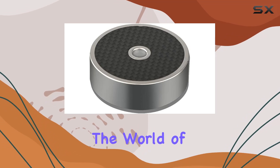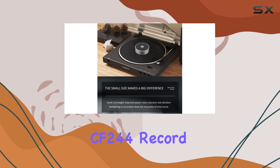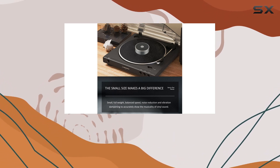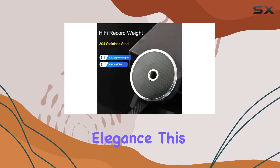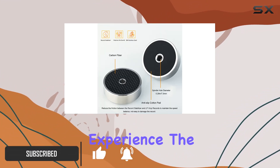Today, we're diving into the world of turntable accessories, and specifically, the Tenly Sound CF244 Record Weight Stabilizer. Crafted with precision and elegance, this stainless steel LP Phono Disk Stabilizer promises to elevate your vinyl listening experience.